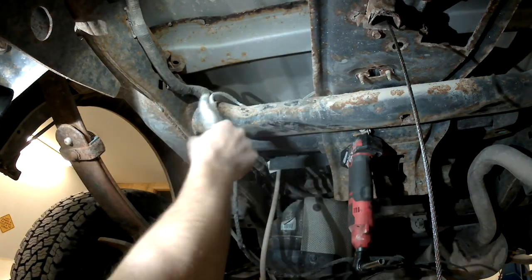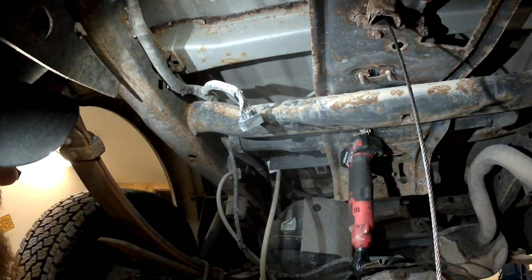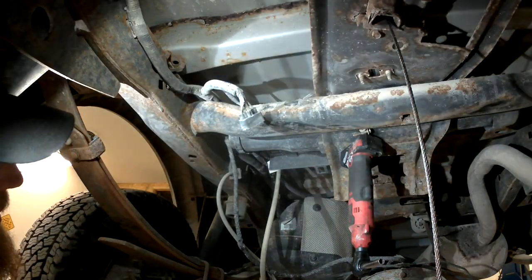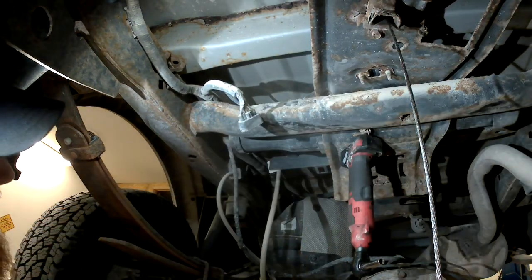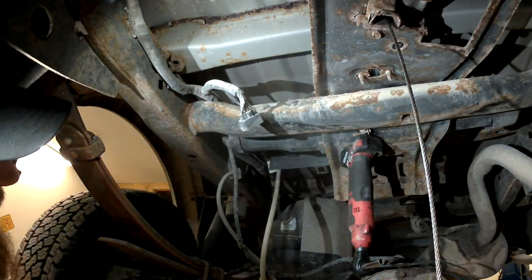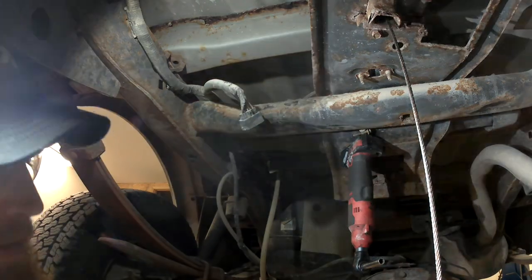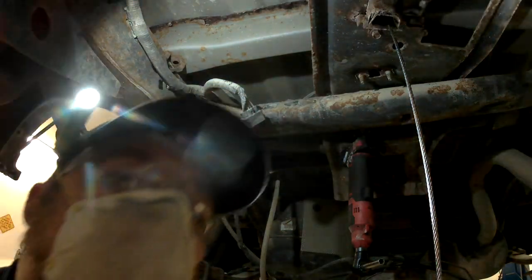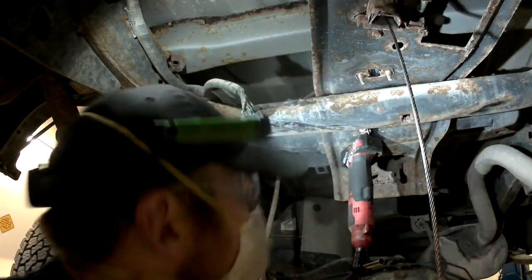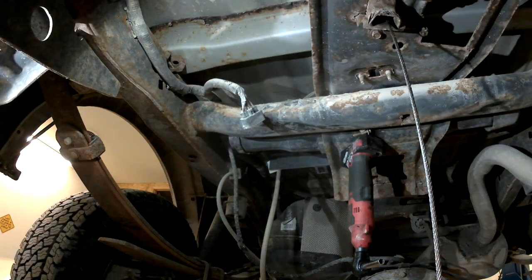I'm going to get my die grinder and clean all this up really well. Then I'm going to use some aluminum-based silver anti-seize over top of all this before I put it back together — that should help keep corrosion to a minimum. Now before you go cleaning this up, make sure you put on a respirator. All that dirt, crap, and aluminum dust is not what you want to breathe.